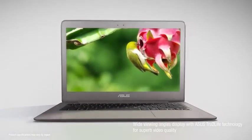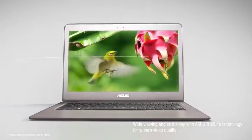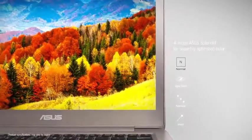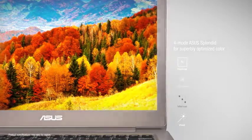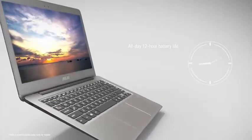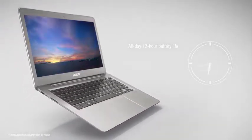You get both the ports of today and those of tomorrow when you pick up the ZenBook UX330UA. Its dual USB 3.0 ports are split between its left and right sides, and a non-charging USB Type-C port sits on the right side, next to a micro HDMI port and the power jack.